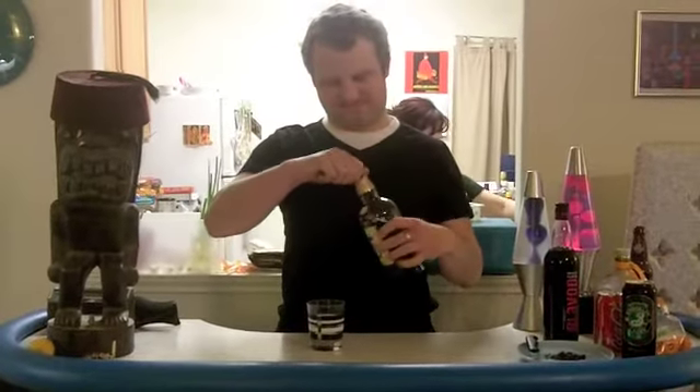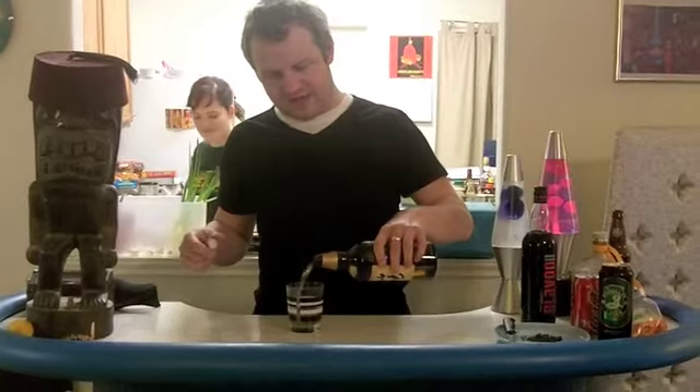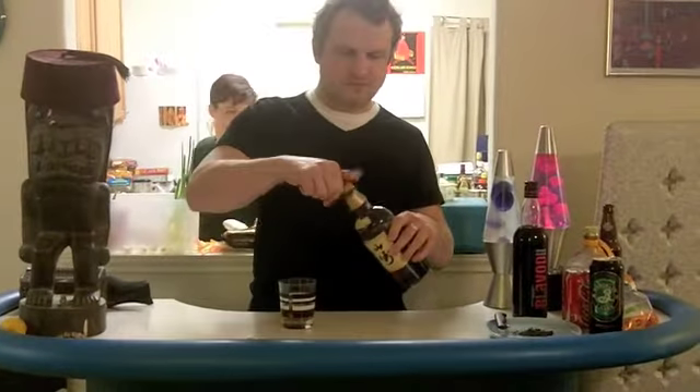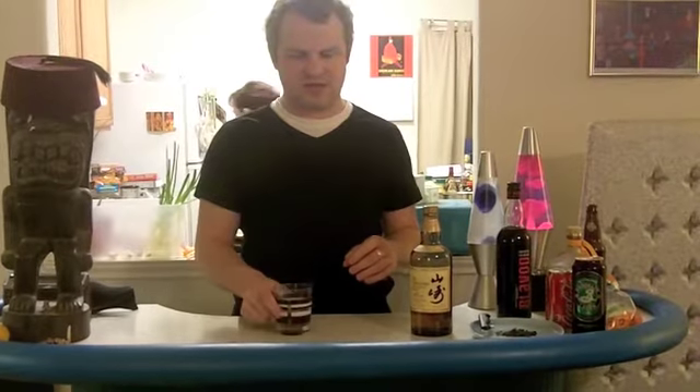So we're going to pour some of this into our glass here. So yeah, we've got some Japanese Scotch in there.